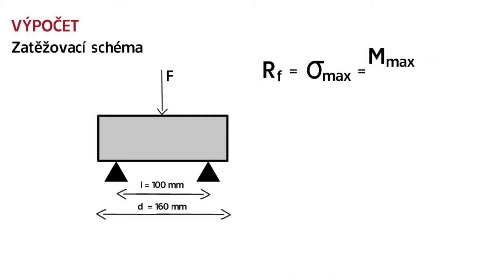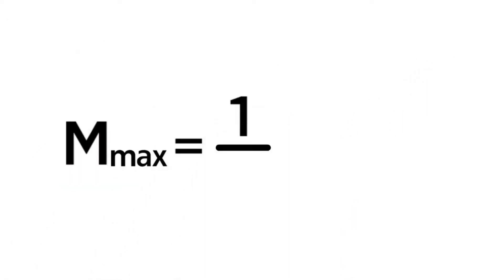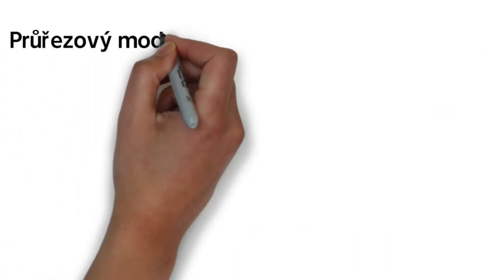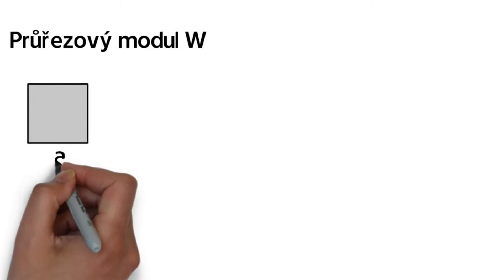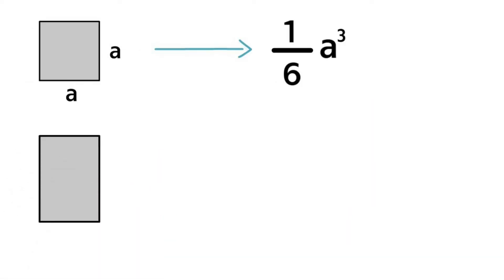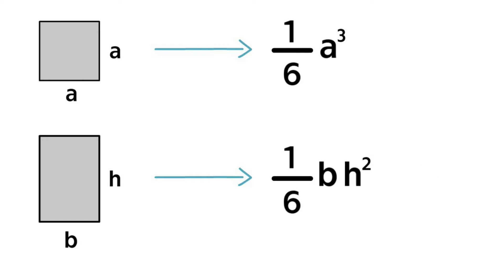This equals the maximum moment divided by the section modulus. The moment for this scheme is determined as one quarter of the acting force multiplied by the distance between supports. The section modulus is determined in the case of a square cross-section with edge A as one sixth of A cubed. In the case of a rectangular cross-section with width B and height H, it equals one sixth of B times H squared.